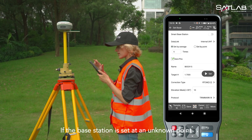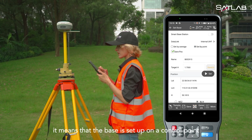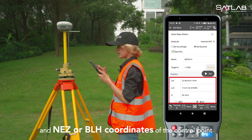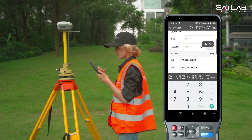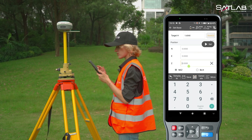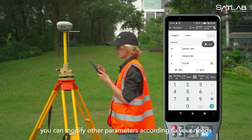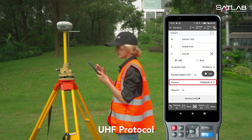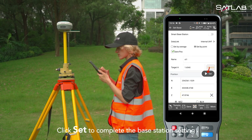If the base station is set at an unknown point, you can choose set by average. When choosing set by point, it means that the base is set up on a control point. You need to input the point name, base station height, and NEZ or BLH coordinates of the control point. After entering the coordinates, you can modify other parameters according to your needs, including correction type, elevation mask, UHF protocol, UHF channel, etc. Click set to complete the base station setting.